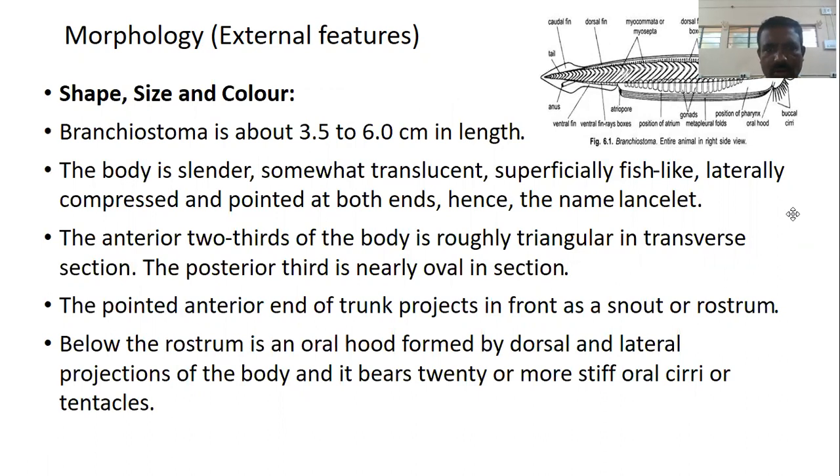Branchiostoma is about 3.5 to 6 cm in length. The body is slender, somewhat translucent — that is, semi-transparent — superficially fish-like, and laterally compressed and pointed at both ends, hence the name Lancelot.